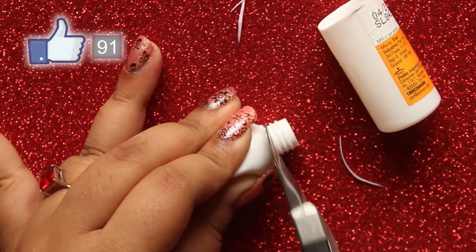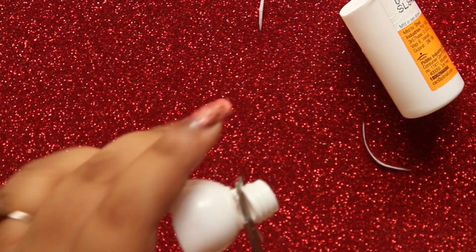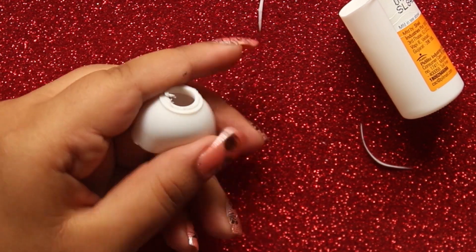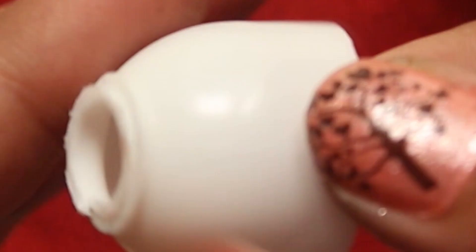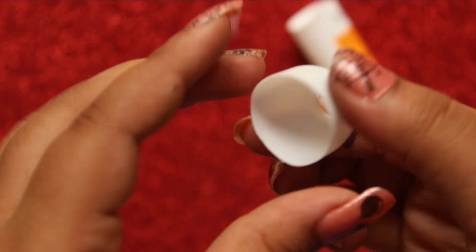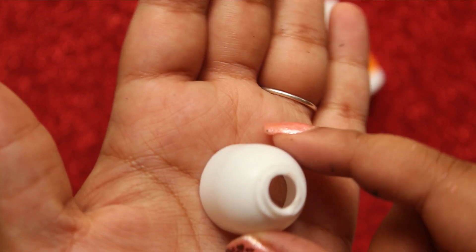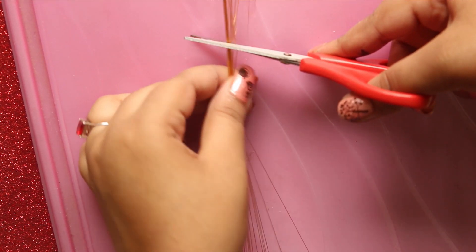Also cut out the neck of the bottle as well. This is how it looks — let's keep this aside. Now take a gold colored silk thread and wrap around the lid for about 25 to 30 times, then cut in the center and glue the ends.